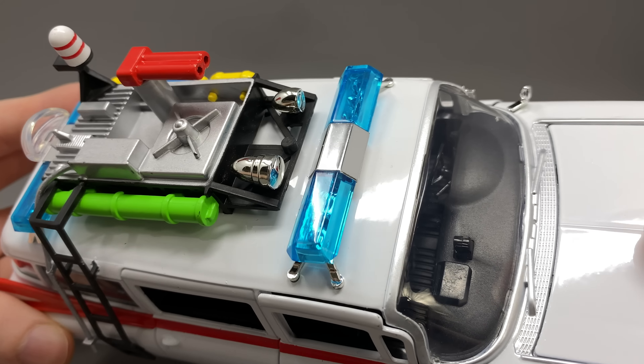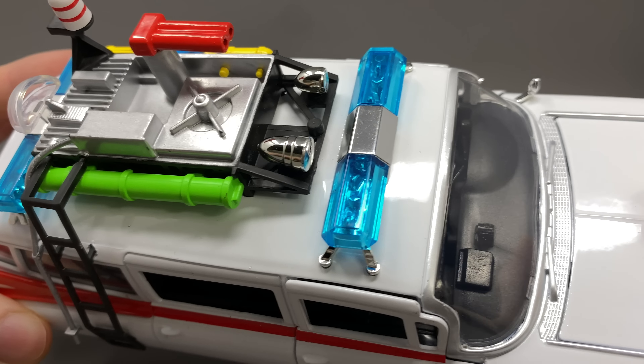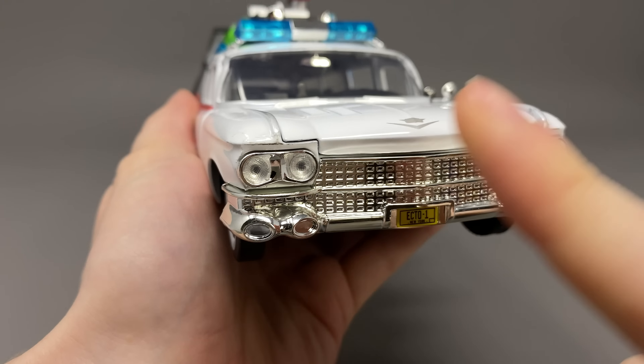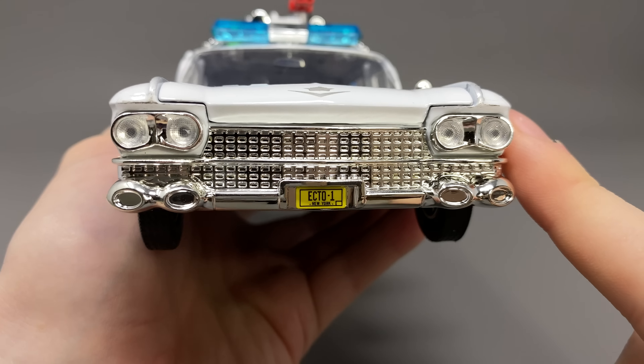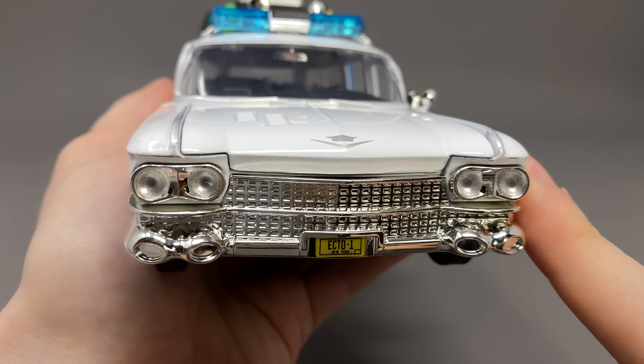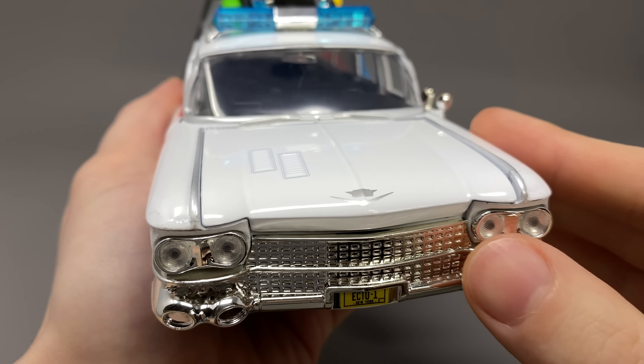We've got the various different light bars which have some very nice transparent blue plastic — that looks so awesome. As we take a look at the front of the vehicle, much like the rear it's completely chromed out which looks fantastic, and we do get some quadruple headlights for extra vision when taking down ghosts. It also has a few features.